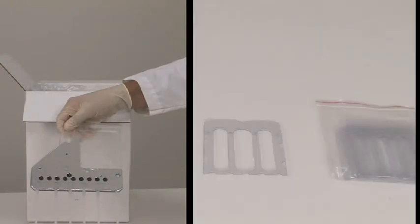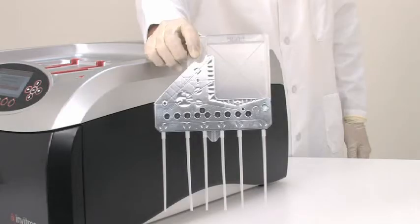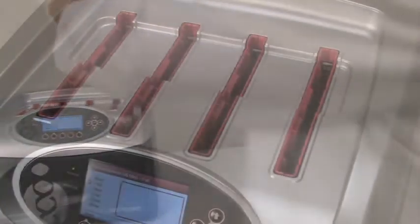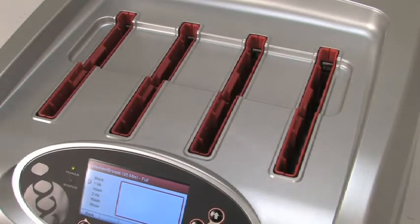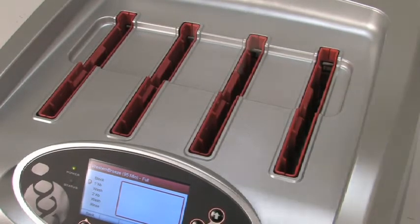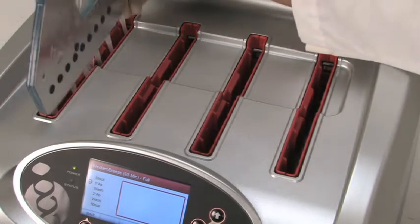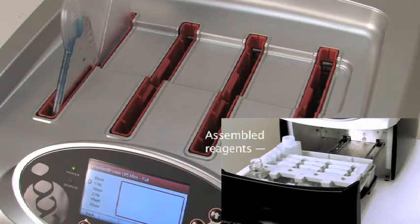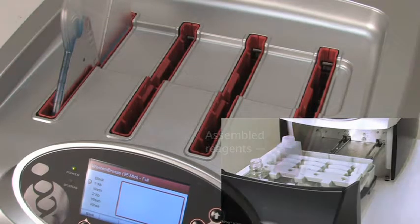Remove a BenchPro 4100 Western card and the Western membrane holder from their respective packaging. Several features, such as the card spring holders and the card guide, are built into the BenchPro 4100 card to ensure that the card can only be inserted in a specific way into the instrument. With the blot chamber toward the back of the device, insert the card into an appropriate slot on the device. A properly set card will produce a slight audible click, reaffirming that the card is locked in securely. The slot you choose should align with your row of assembled reagents.